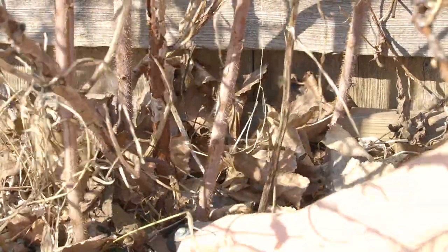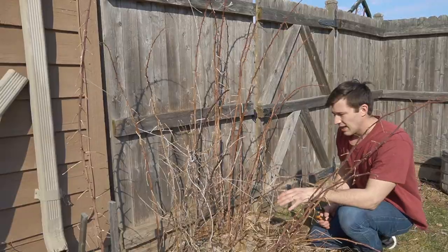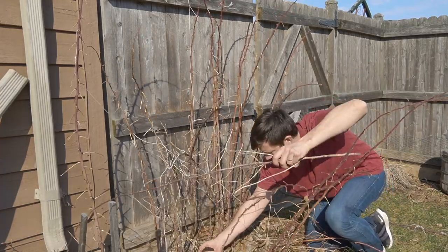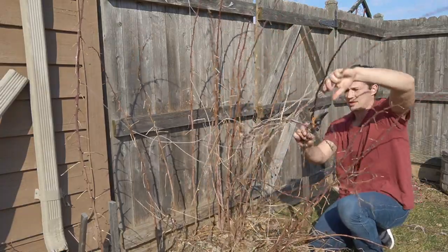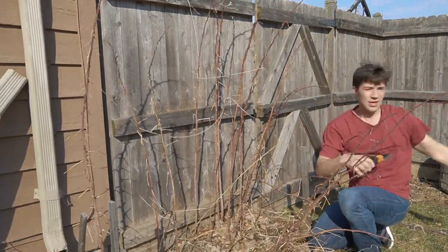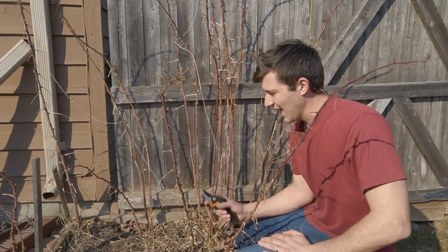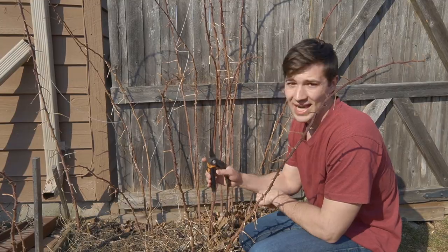We're just going to go right down as far as we can and chop those right off. There's about six more canes in here that I'm going to cut off. We've gotten all of our spent canes. Now we can take a look at all of the canes that are growing outside of our bramble.